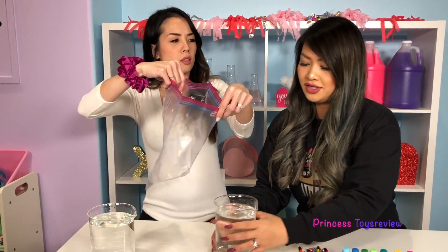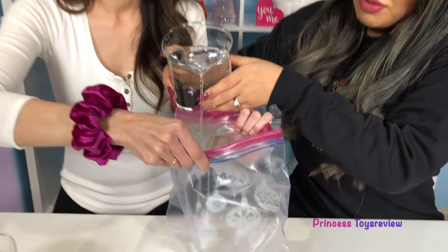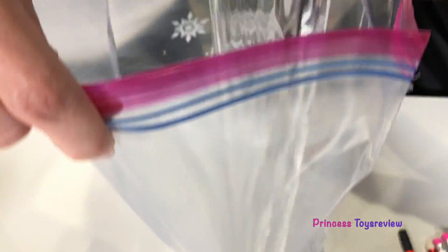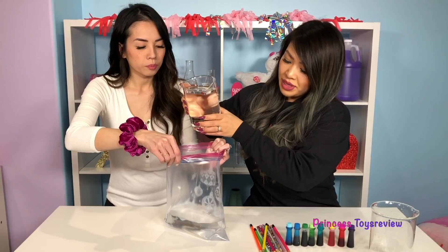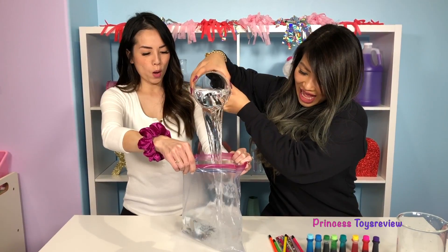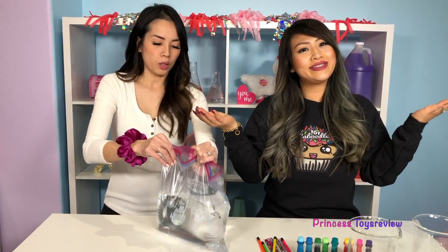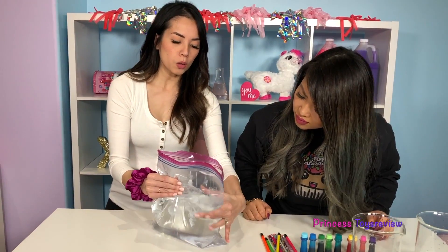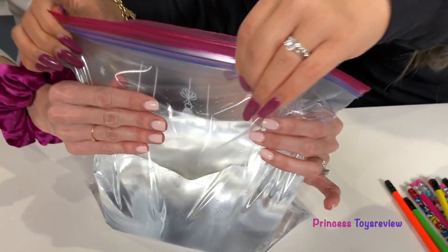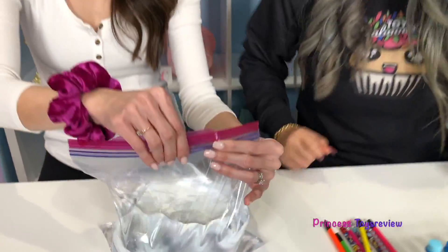So I think this is a gallon-sized ziplock bag, right? Yep. Okay, so let's pour in the water. I think that's good! What's next? Well, next we're going to need to close up our ziplock bag. Let me just close it - you need someone to help you with this. There we go, nice and tight. Now what?